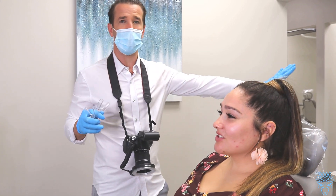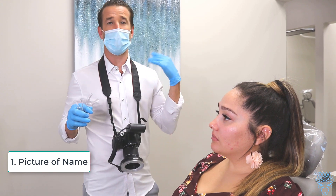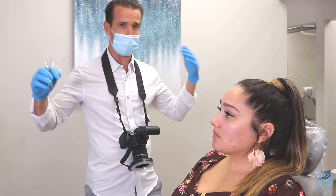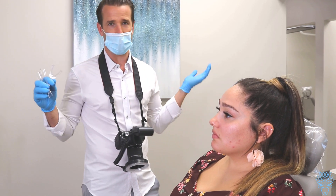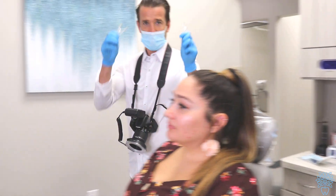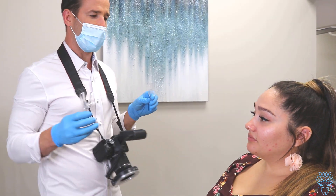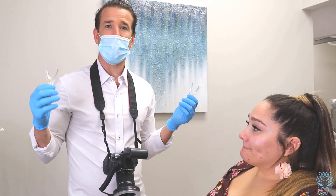If she were a patient, step number one is to take a picture of their name first, because we're going to have a lot of patients and things get mixed up. If you take a picture of their name first, everything is more organized. Click, click — take a picture of their name, and then you start using the retractors.